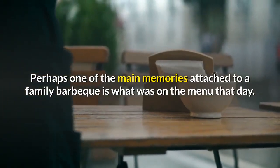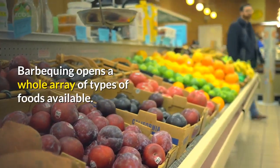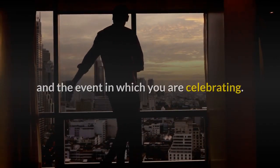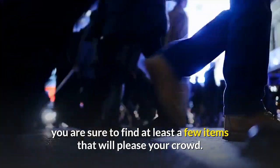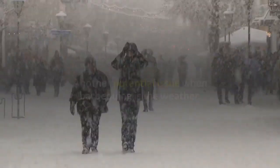Perhaps one of the main memories attached to a family barbecue is what was on the menu that day. Barbecuing opens a whole array of types of foods available. The type of foods you serve should largely depend on your crowd and the event you are celebrating. With the wide range of possibilities, you are sure to find at least a few items that will please your crowd.